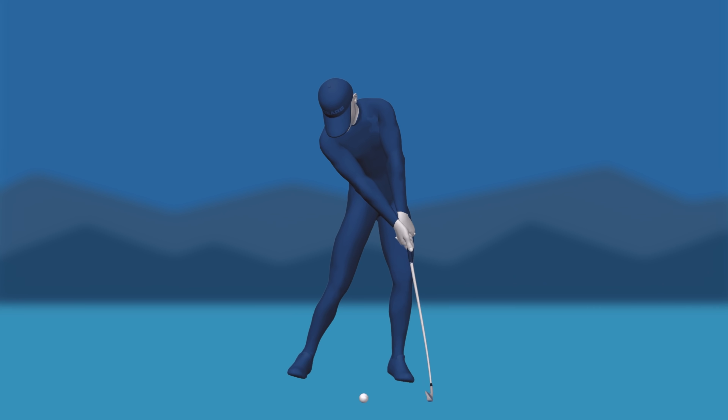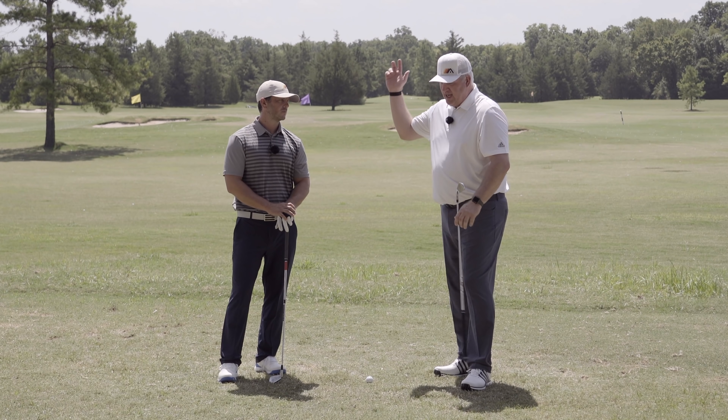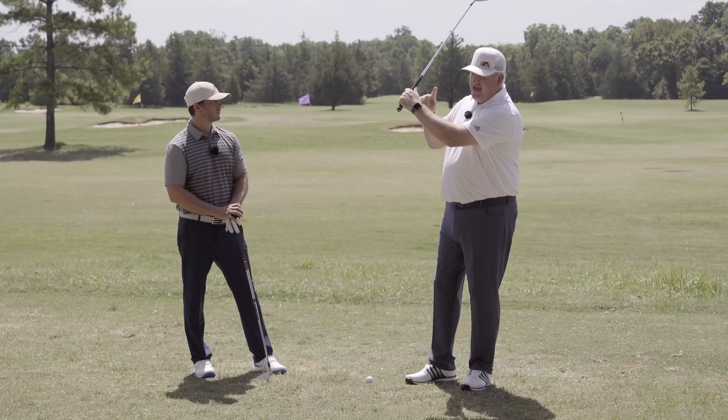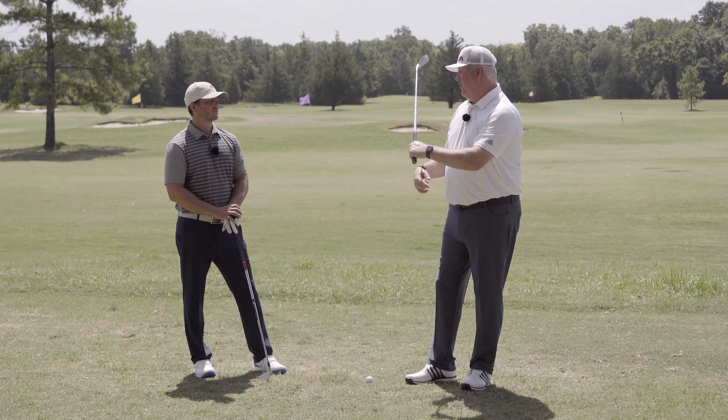Let's talk about what really makes this almost impossible to do. It's getting to the top and this idea of how do I maintain lag, because when I get to the top I'm going to have some angle here, I'm going to have some lag angle. How do I have this show up as more club head speed and more compression down by the ball?